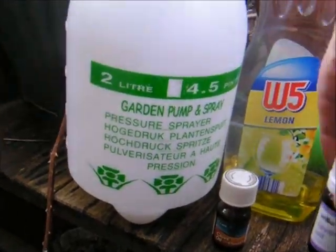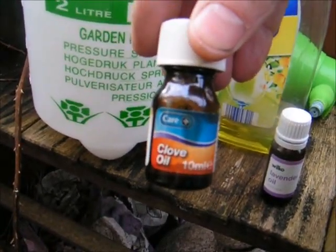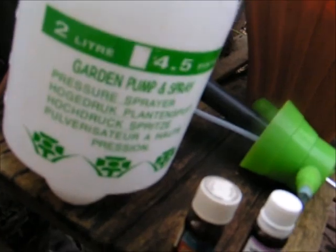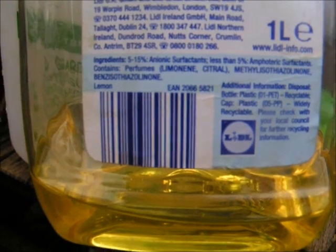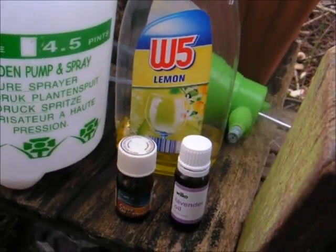Basically I've got a 2-litre pressure sprayer. I'm going to try 10 drops of lavender oil and the same again with clove oil. In order to make it stick I'm using a bit of washing up liquid — a good squirt. I'm making sure it's got the right ingredients; the back of this washing up liquid says it's got limonene in it, spelled L-I-M-O-N-E-N-E. That is a compound which will help to repel insects.